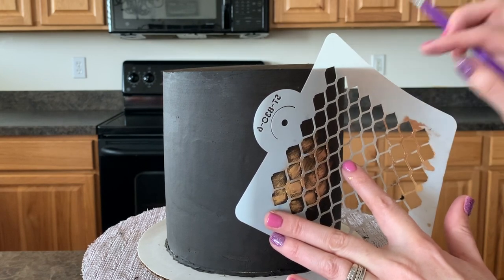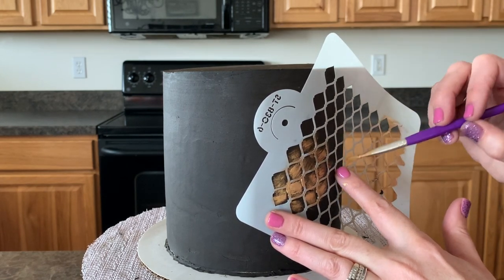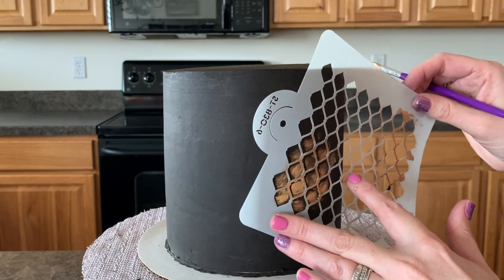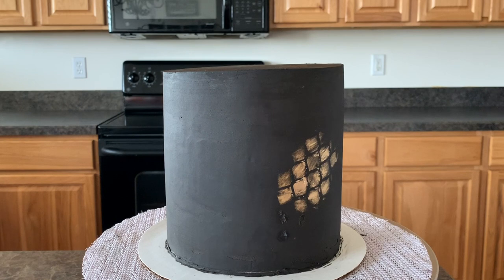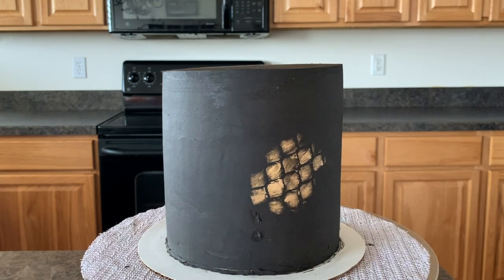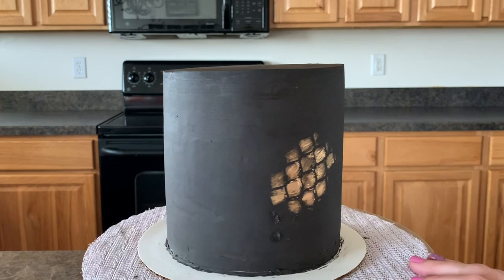With our stencils too — okay, now we've got the look that I feel like I want. We're going to pull it right off, and there we go — we've got some stencils! As you can see, sometimes it catches your buttercream a bit, but you can always fix it. Just make sure to be careful with it.